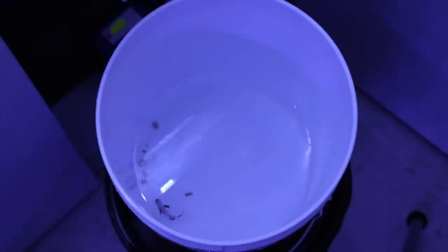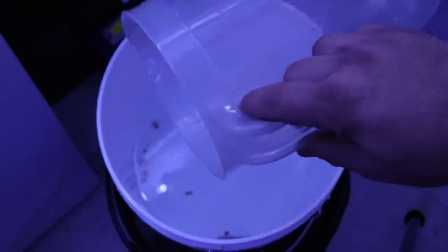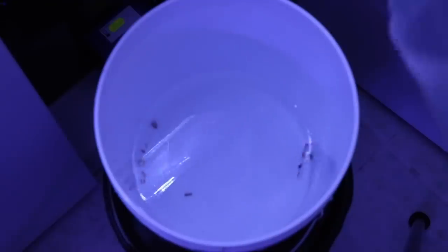Catching this little guy was pretty easy. I just used a water jug I picked up from the dollar store — I use it in a lot of maintenance tasks. Literally all I did was put it in the tank, held it up against the wall until he swam into it, then tilted it up — relatively stress-free for him. The only thing I didn't like is that once I picked him out, all his familiar surroundings were gone and he was darting around a little bit.